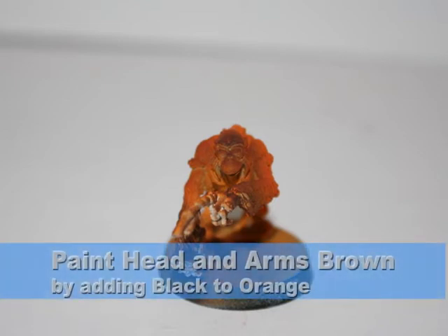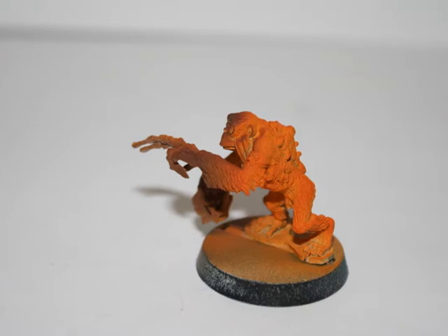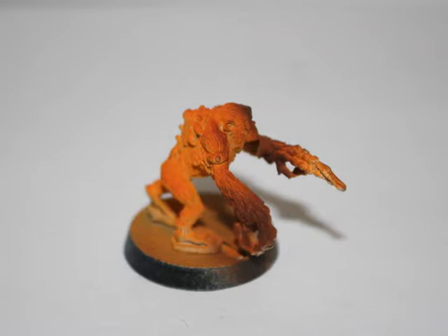I added a little bit of black to one of the pots, making a dark brown, which I used on the top of the head and the arms as they approach the hands and feet.